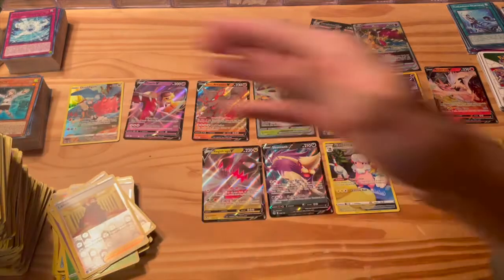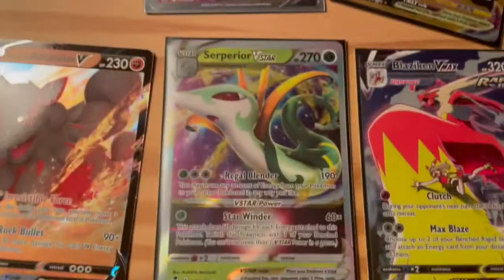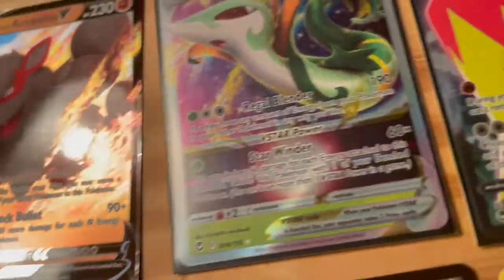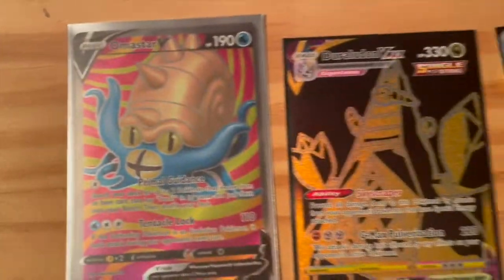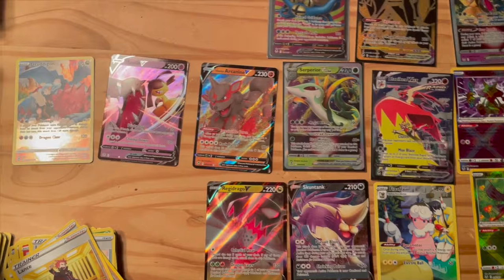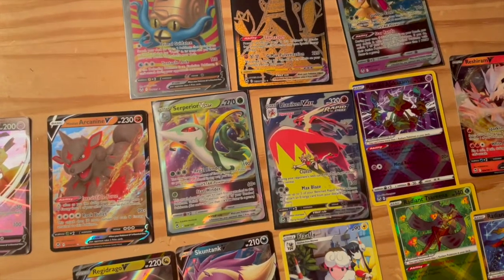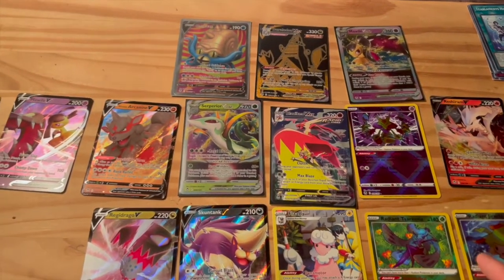That's alright guys, that is alright — because we did get some really good pulls here. Highlight of the box easily: the back-to-back Serperior V-Max and Blaziken V-Max pulls. That's as good as it gets right there. Really good cards — the artwork's great on both of them and we pulled them back to back. Duraludon V-Max and Amistar V were both really good pulls as well. Overall, not bad at all — I paid about $100 for the booster box and I feel like I got my money's worth.